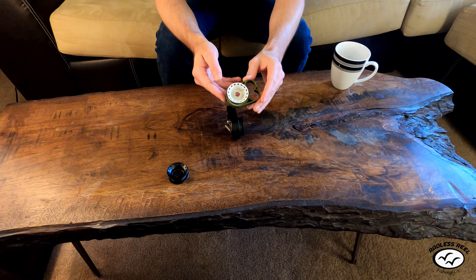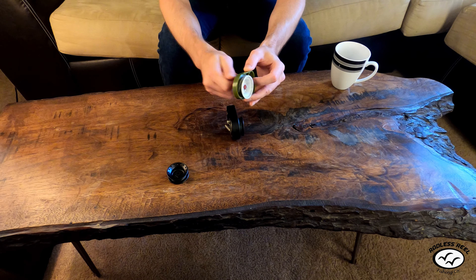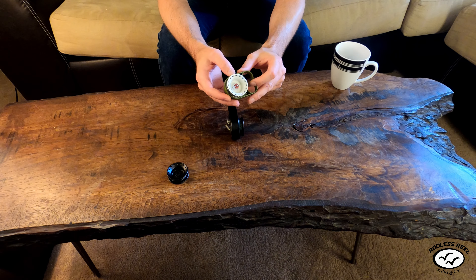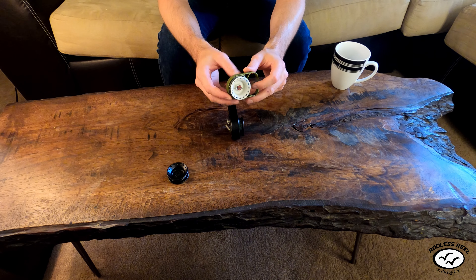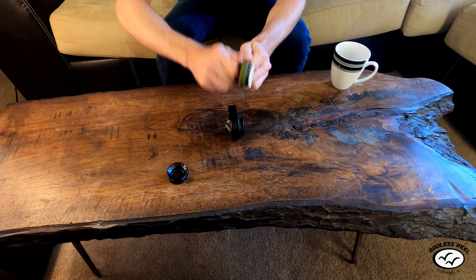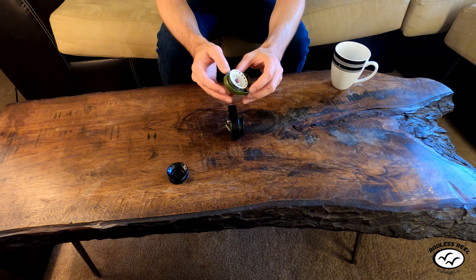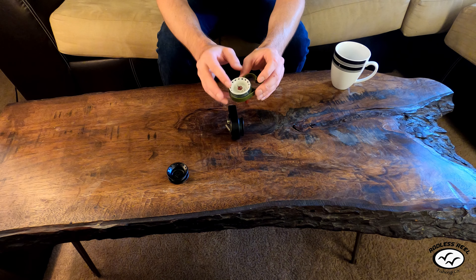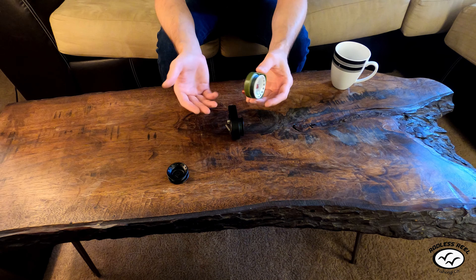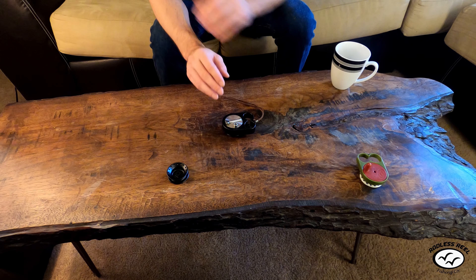For the Survivor Series, the best thing to throw is soft plastics. It casts just as far as the Pro Series but reels in with a one-to-one no gear ratio advantage, so it's great for worm fishing, catfishing, and you can throw rooster tails — but you have to reel in very fast and it'll wear you out. So if I'm going with the Survivor Series, I'll just throw nothing but soft plastics all day.